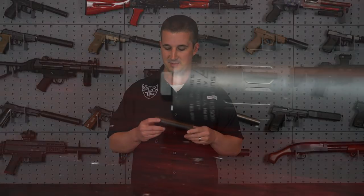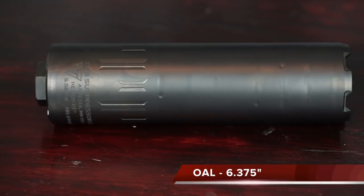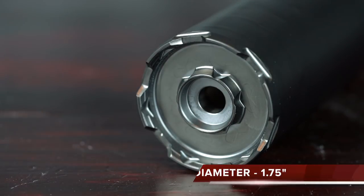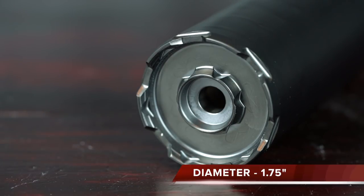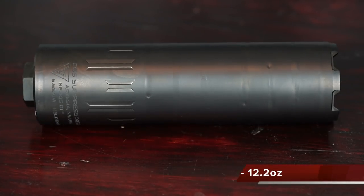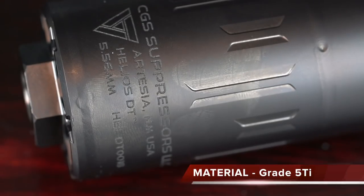Starting from the top, the Helios comes in at an overall length of 6.375 inches, a diameter of 1.75 inches, and it weighs only 12.2 ounces. That's mainly due to its construction — this is built from 100% Grade 5 titanium, making it super lightweight, especially for a short, stubby, fat 556 can.